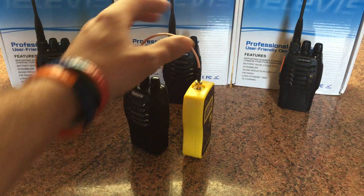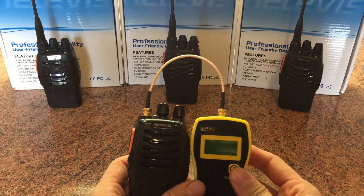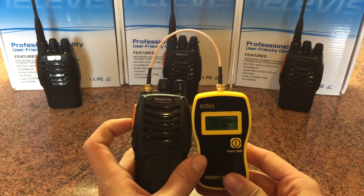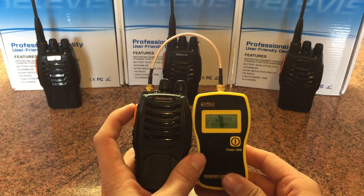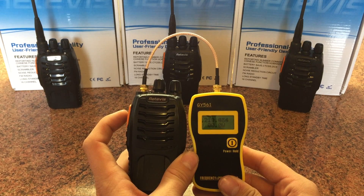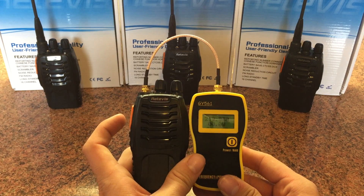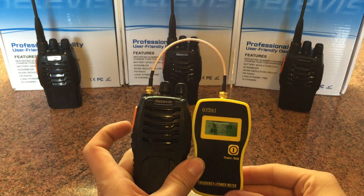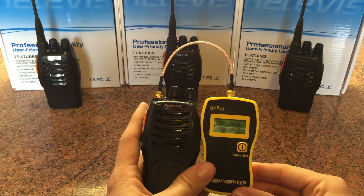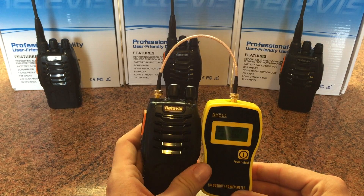I've got it plugged into this little GY561 frequency meter here, which is pretty accurate - not spot on but it does the job. The radio is set on 433.500, the 70cm calling channel. I'll key up. You can see the frequency - calibration is slightly out - but the power is 2.1 watts. I'm not going to test all these radios but they're all pretty much similar. There's no high and low power - that is high power and it would read exactly the same on low power as well. So just a note to make when you're buying one of these.